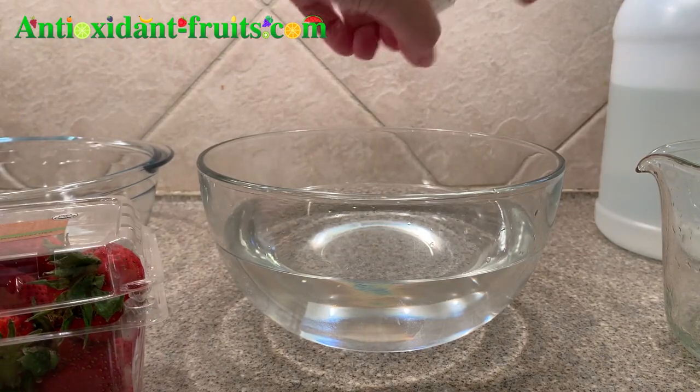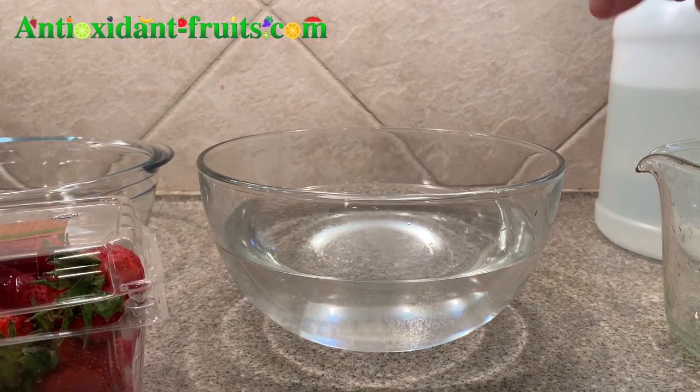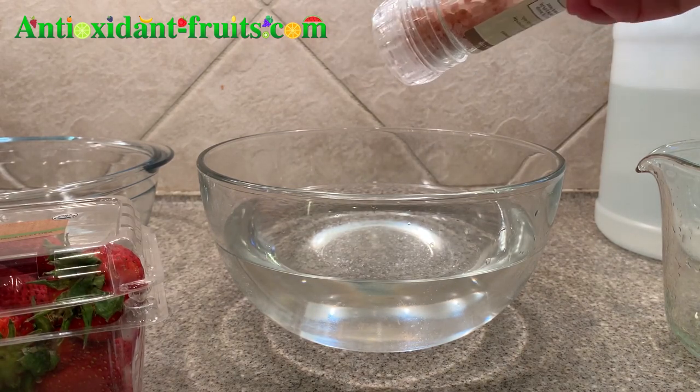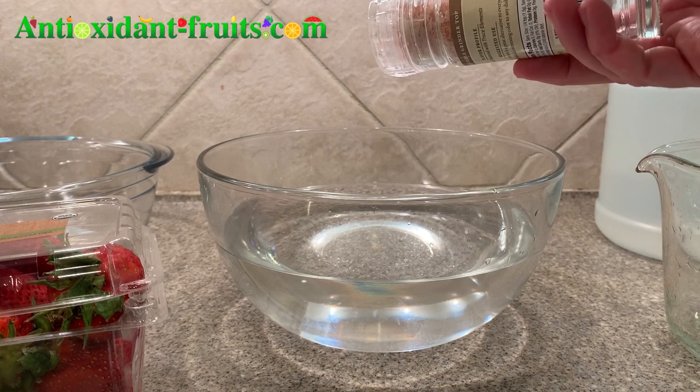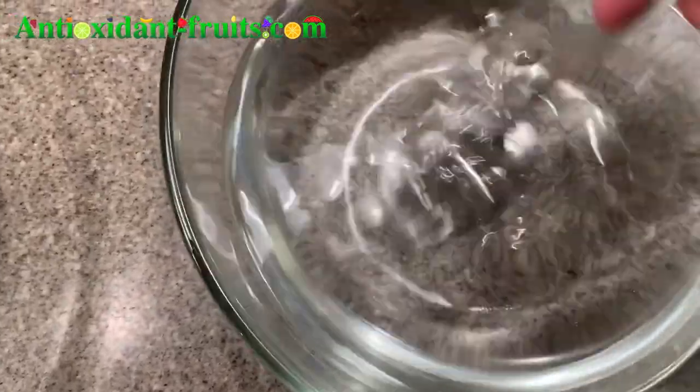All I have is seasoned salt or Himalayan sea salt, so we'll use that one. On another post I watched, you're supposed to let the salt disintegrate so you can barely see it, but if I just stir it around a bit, maybe I can get it to dissolve.